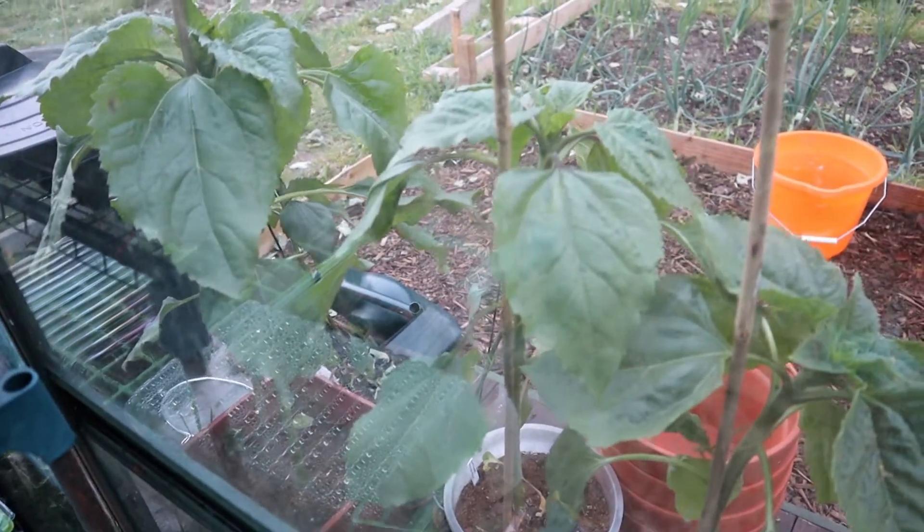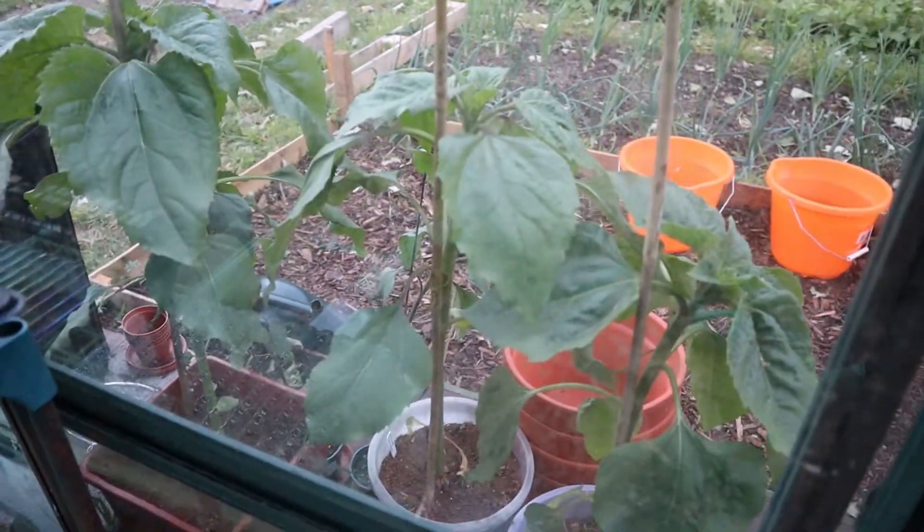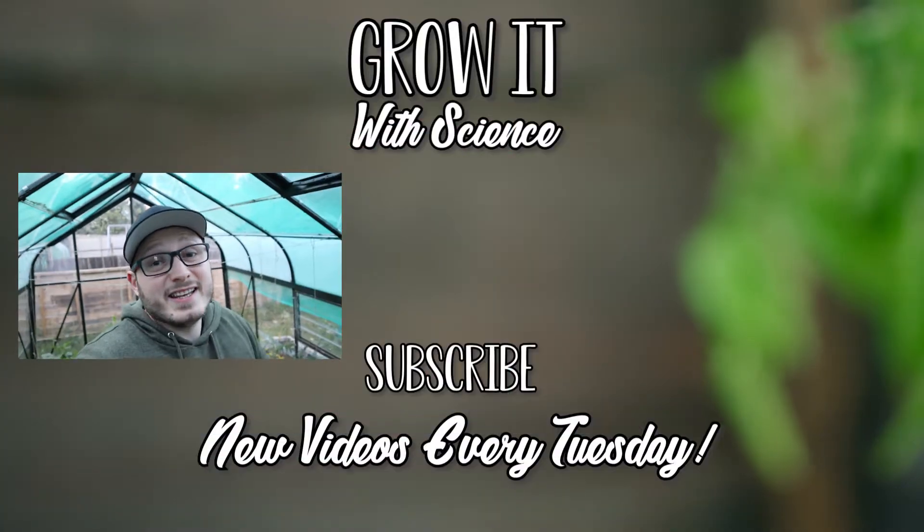Just outside we've got the sunflower plants which are doing great — they're going to be massive by the looks of it. So that's it for today — just a short video to give you an update on the tomatoes and show you around the rest of the greenhouse. When I come back in another three weeks I'll give you a second update and we can see how they're all coming along. Until then, why don't you subscribe to Grow Up With Science so you don't miss those videos, and let me know in the comments if you've got any suggestions for those tomatoes in the corner to bring them back a bit.